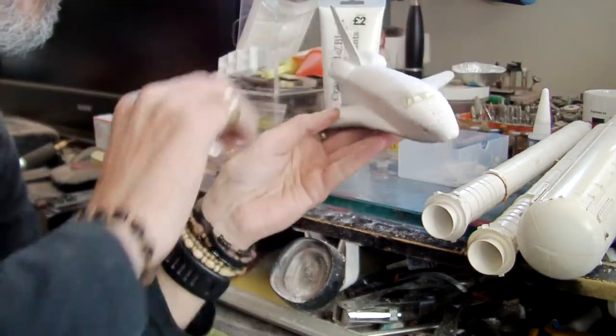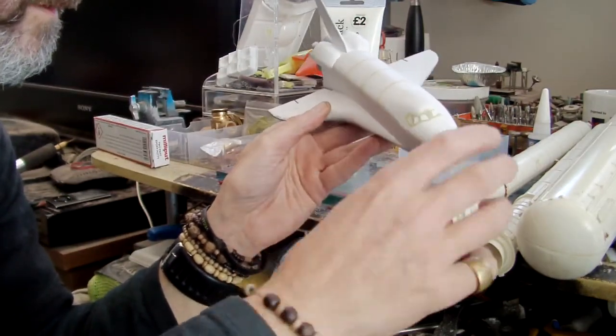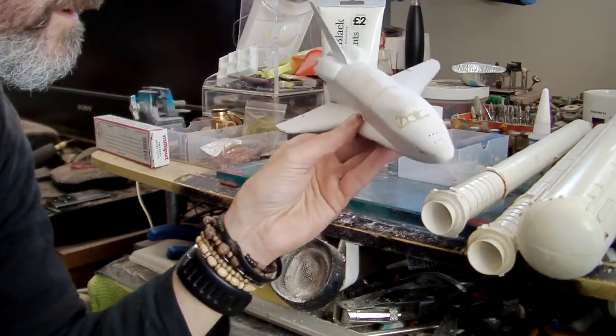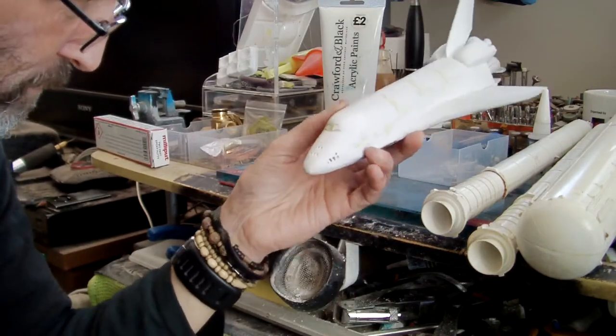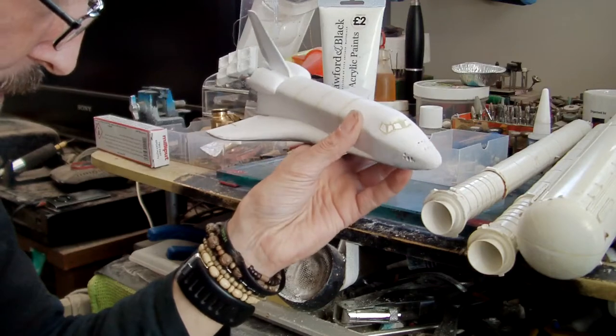You might also notice that I've started to fill in the windows and make them more accurate to the version in the film. I only mixed up a certain amount of filler and I'm going to be mixing up a little bit more to finish them off. I think they're coming out quite well — obviously you've got to rub them down once they've dried off.